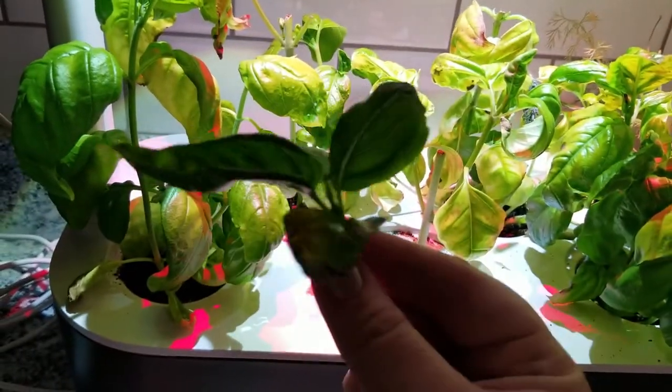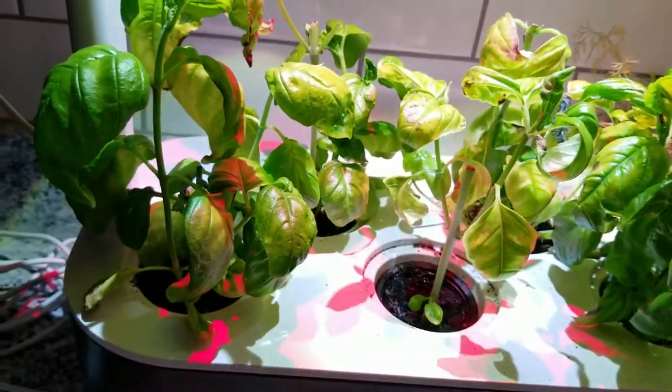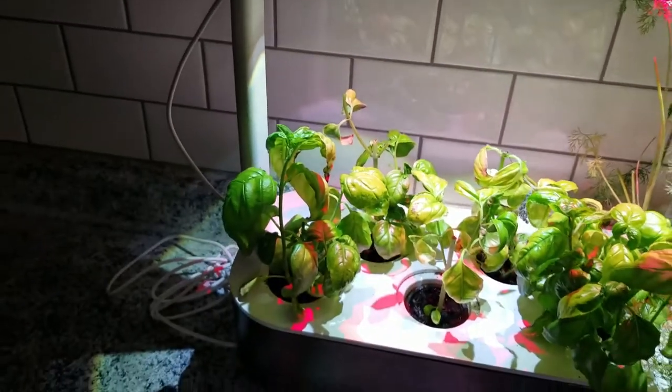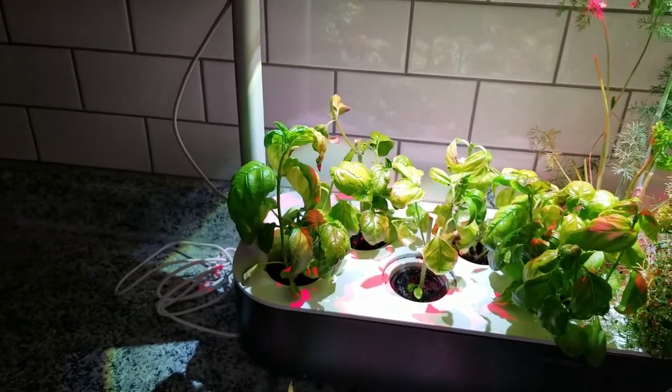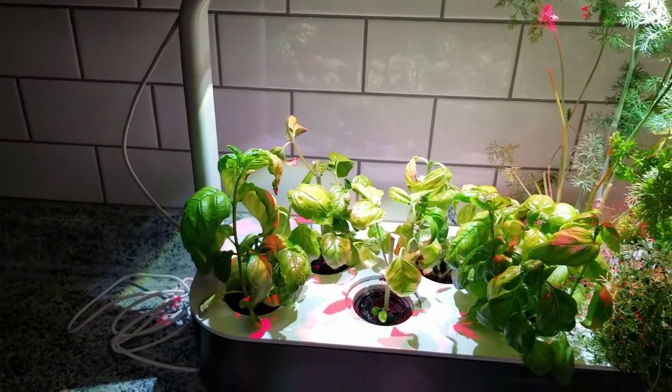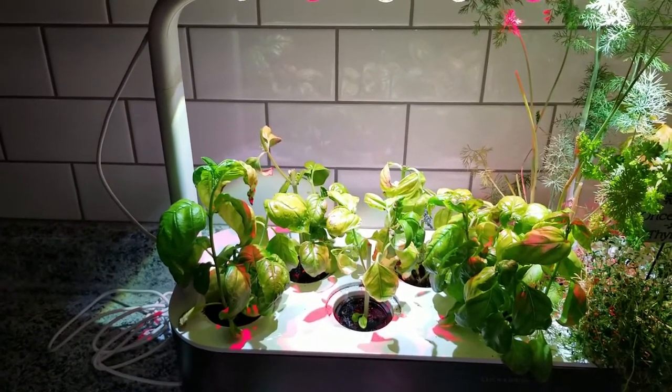I essentially made two new shoots out of one plant. I could go through here and pinch off the top here - not only is this usable food, but now it's going to promote two side shoots. There is a proper way to do this, so I'll go back to the snapdragons and show you the proper cuts at the proper spot of the plant.